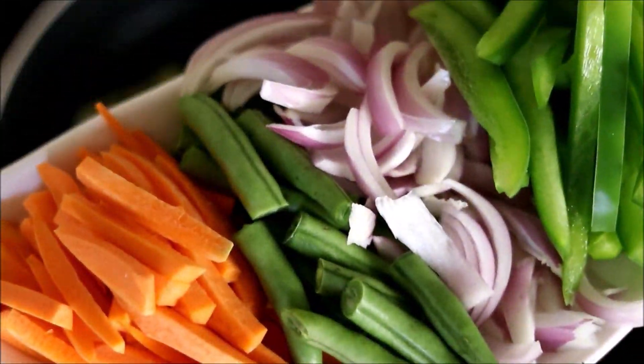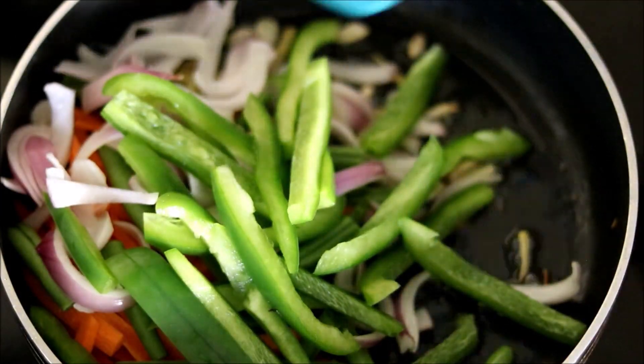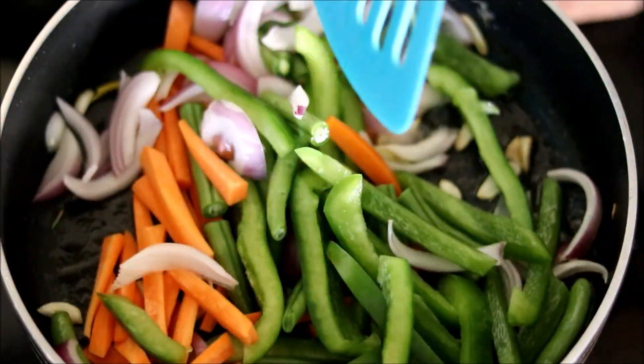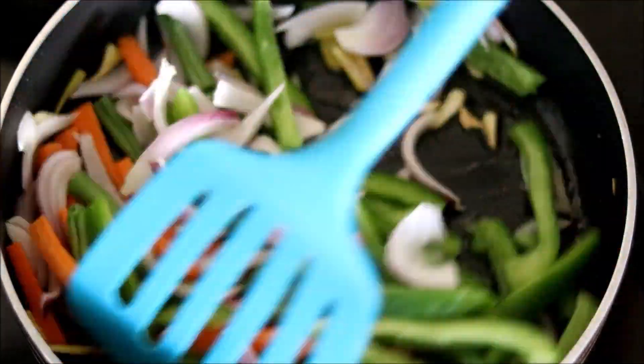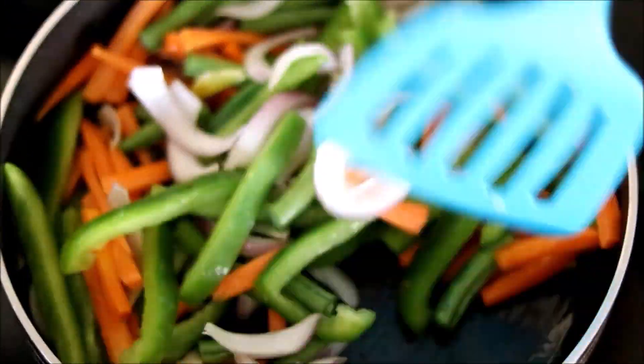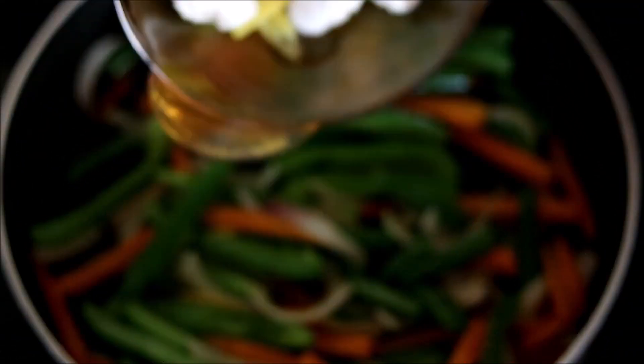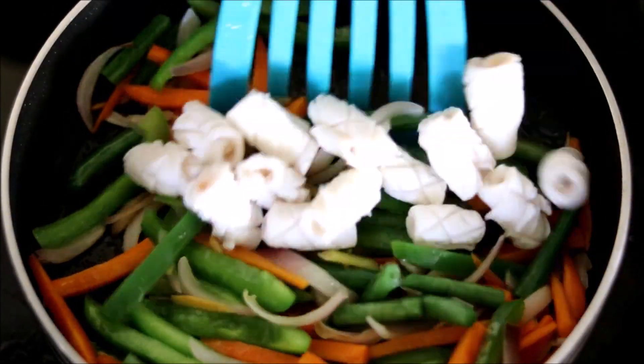Now let's add in the veggies — sliced capsicum, onion, beans, and carrots. Sauté it really well and cook it; if you want, you can close this with a lid and cook it for some time. Now drop in the squid and mix it.